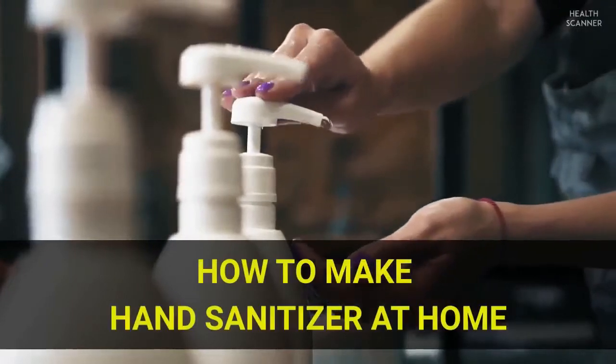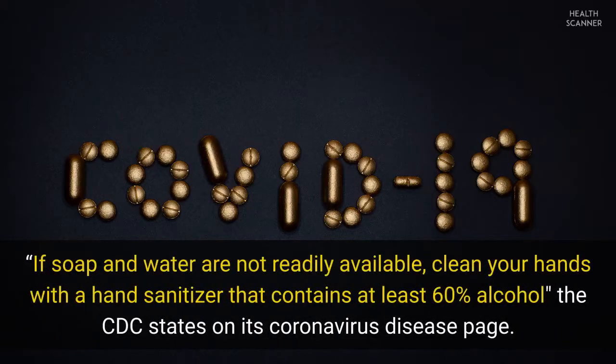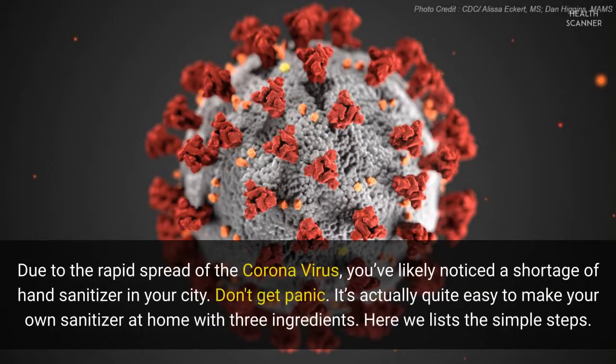How to make hand sanitizer at home. If soap and water are not readily available, clean your hands with a hand sanitizer that contains at least 60% alcohol, the CDC states on its coronavirus disease page. Due to the rapid spread of the coronavirus, you've likely noticed a shortage of hand sanitizer in your city.